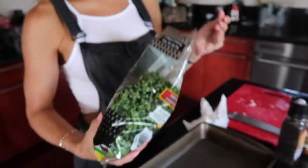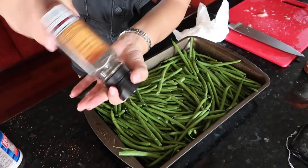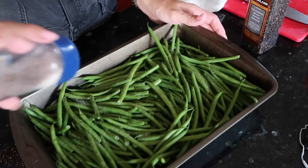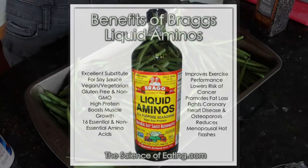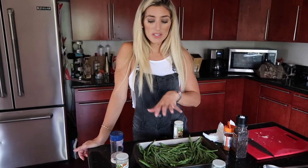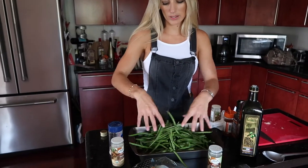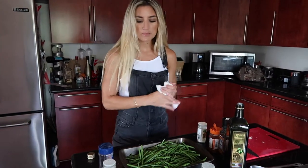We have the green beans here. I do about two bags of these — they're super easy. I'll season them with some salt, pepper, onion powder, and garlic powder. I like to make my veggies super easy; I just want something that is tasty. After I cook it I usually put some Bragg's on it, which is my favorite. We use olive oil here — we didn't use it for the chicken because it doesn't need it, but the green beans will get really dry if you don't. A little extra virgin olive oil, toss it around.